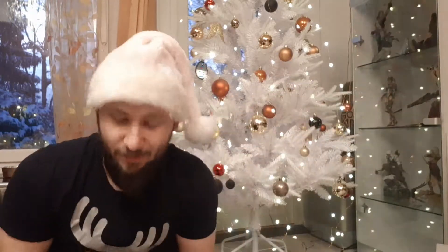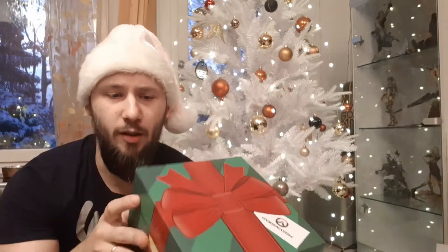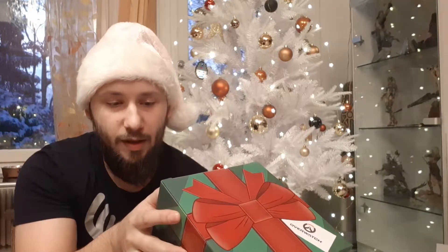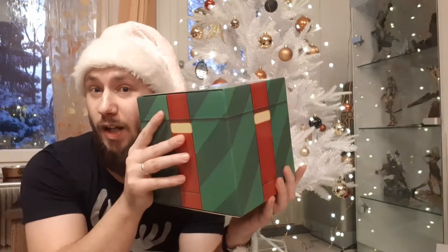Hello and welcome back to another unboxing video. Merry Christmas! This time it's a Christmas box from Overwatch. In the box should be two pieces of vinyl figures, one piece of a keychain, and one holiday stocking. Let's check what we got.